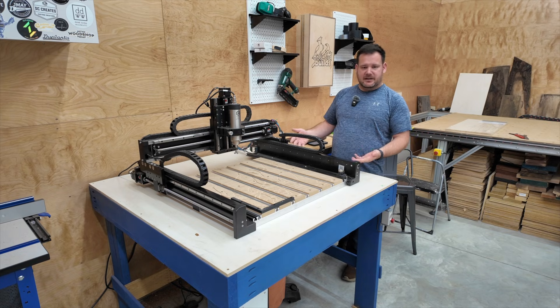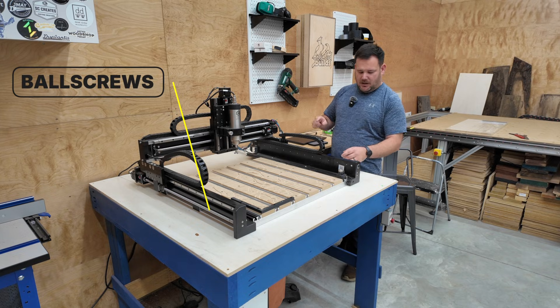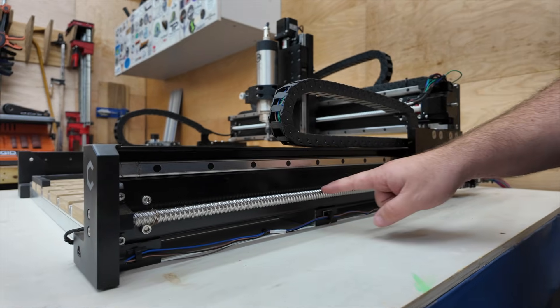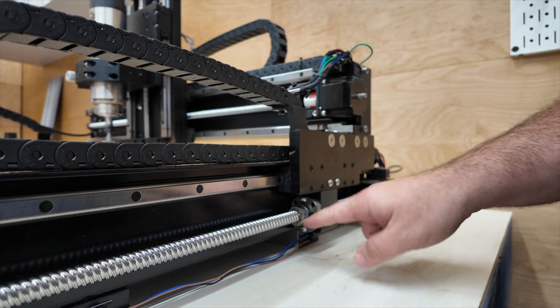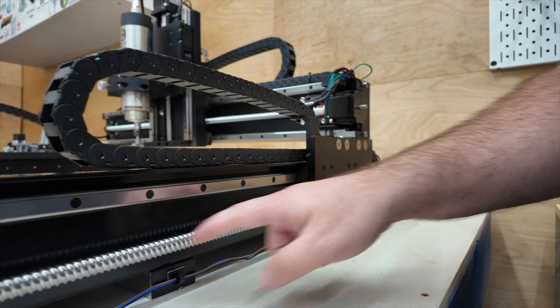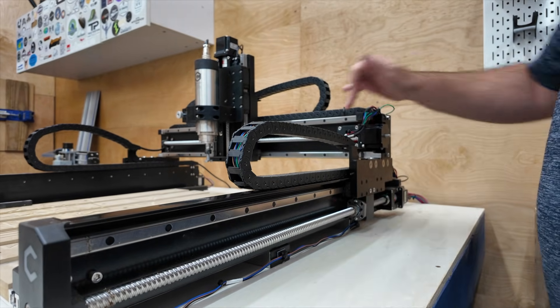Next are the drive mechanisms. There are a few different ones depending on the CNC, but this one is driven by ball screws. Here you'll see the ball screw — it's literally spun by the stepper motor, and there's a ball nut inside that keeps everything solid as it rotates. That's what's actually driving your CNC, driving your linear rails and your gantry.